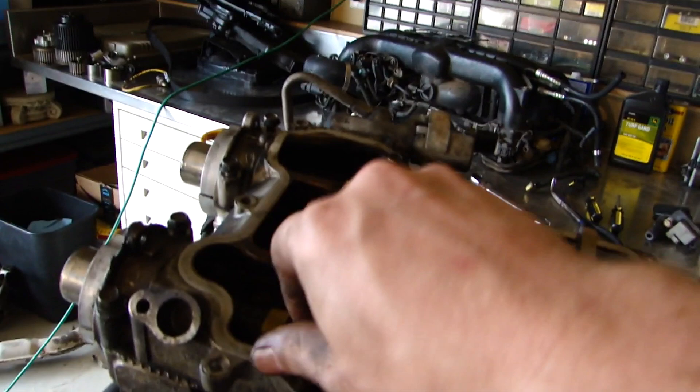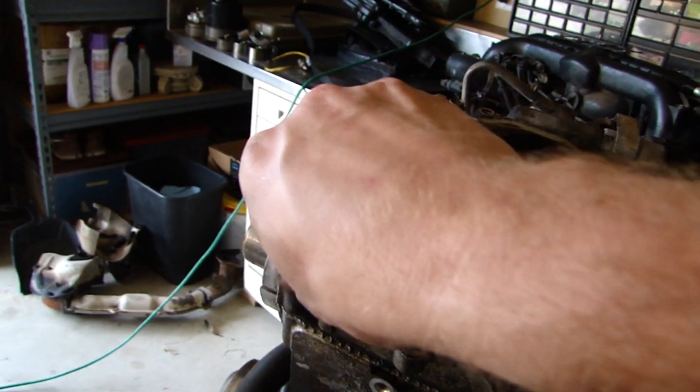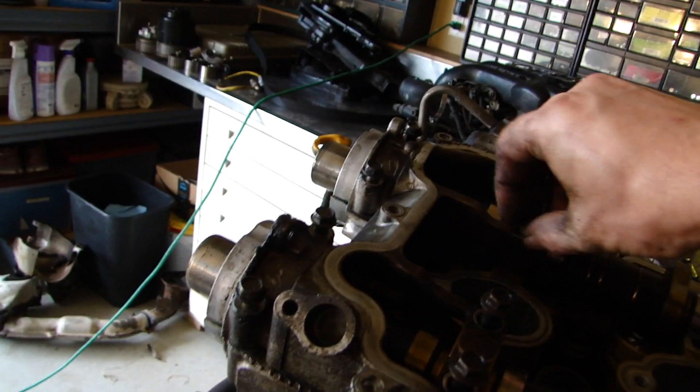So we have our cam caps, everything's loose. I usually try to keep the bolts in the same spots — not a bad practice. Another thing to think about: if you're not taking your cams with your heads, I would suggest doing that so they can lash your valves and make sure everything's still in tolerance. But if you're not doing that, I would suggest putting your cams in a plastic bag to keep them oiled. They're just steel, not stainless, so they will rust.